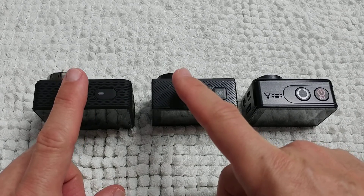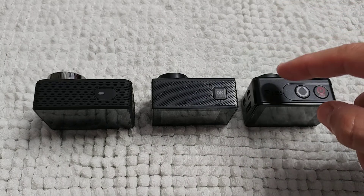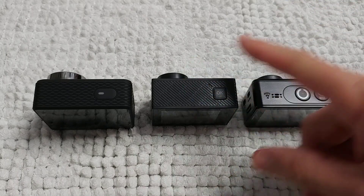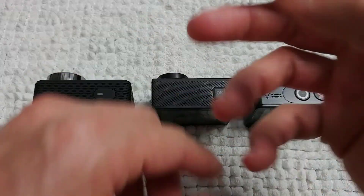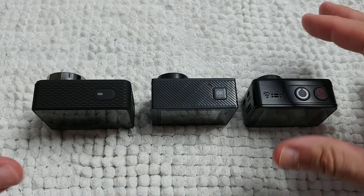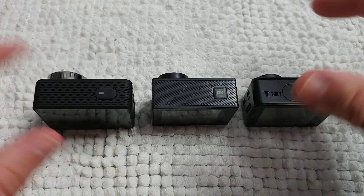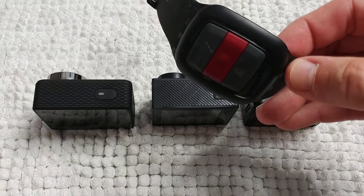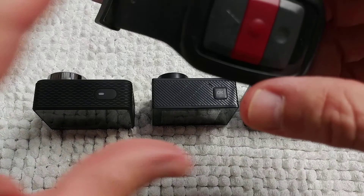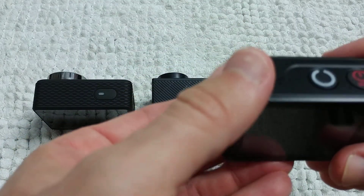The EX7000 is simpler but it does have a touch screen, so if you want a touchscreen you have two options: the N6 and the EX7000. Each camera has its own advantages and disadvantages. The EX7000 also comes with a nice Bluetooth remote control where you can take pictures, record video, and turn the camera on and off.